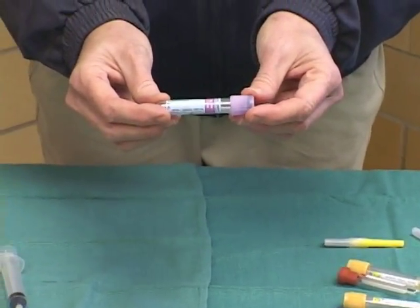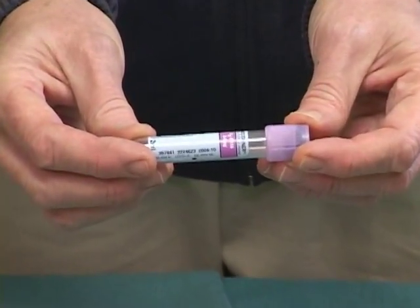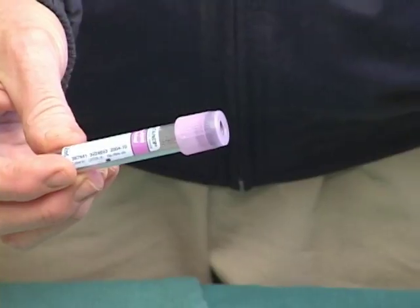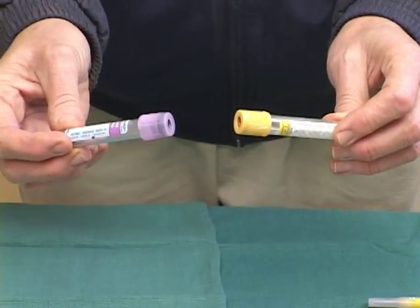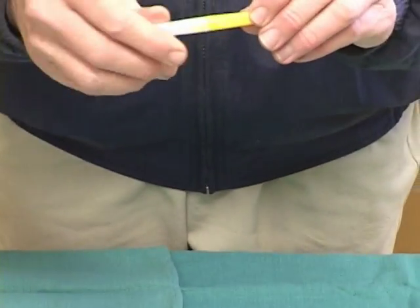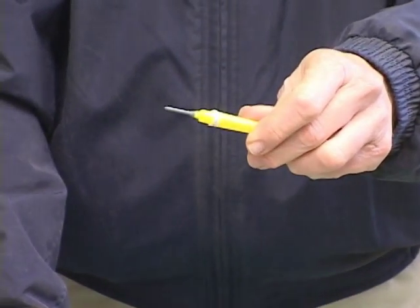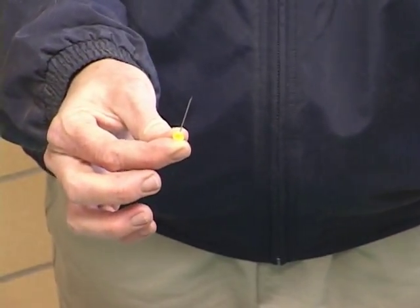Vacutainers are just what the name implies — they're tubes that have a vacuum inside them, so they will actually draw the blood themselves. You'll see there are different colored top tubes, and what this relates to is the kind of anticoagulant inside the tube. The needle you use with the vacutainer system is a double-ended needle: this end goes down into the tube, and this end goes into the blood vessel.